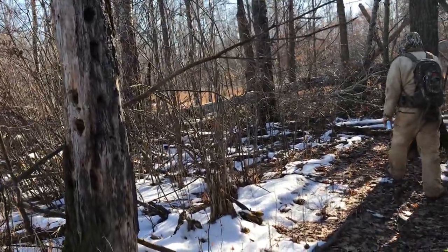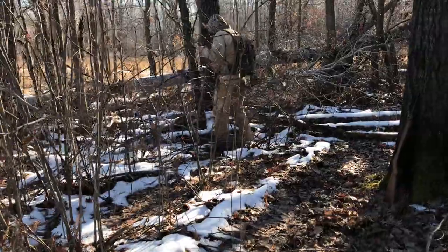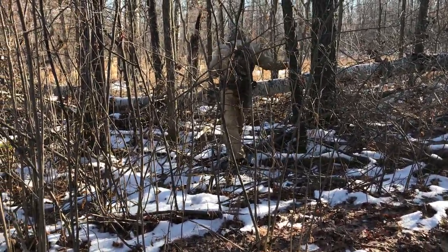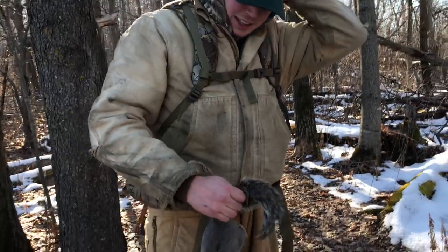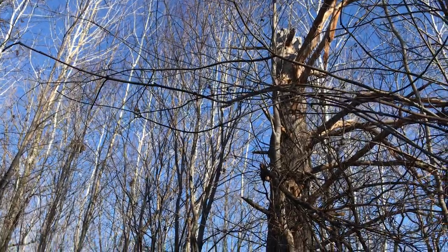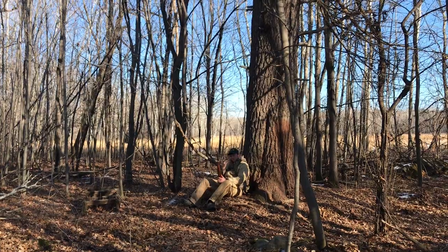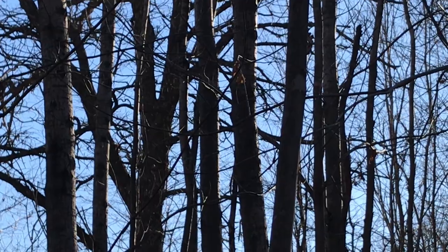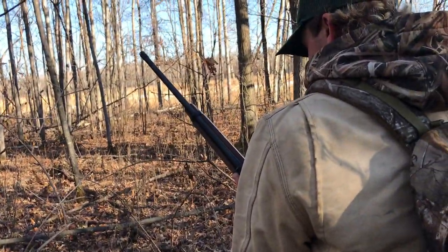Okay, get in there. You see it? Number one. He's up towards the top. That one took a little extra work.